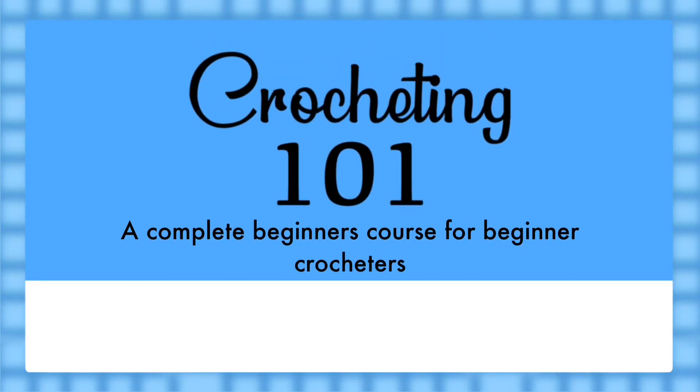Crocheting 101: A complete beginner's course for absolute beginner crocheters, created by Aaron from ABR Creations.